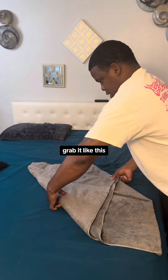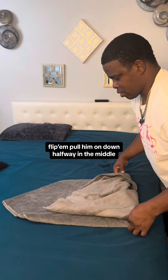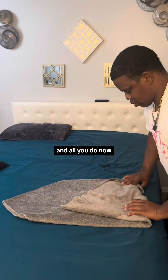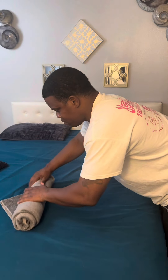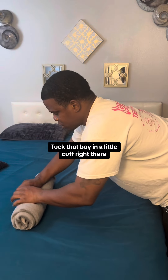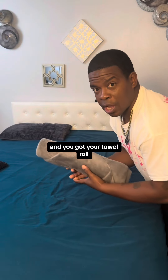See how that is? Grab it like this. Flip him, pull him on down, halfway in the middle. And all you do now is just roll. Tuck that butt in the little cuff right there, and you got your towel roll.